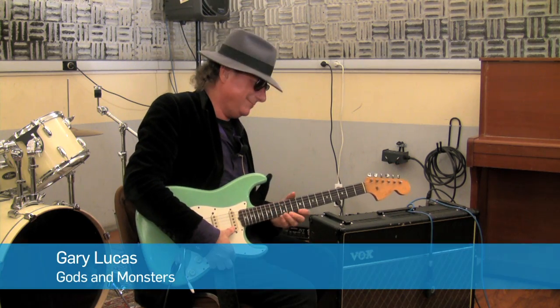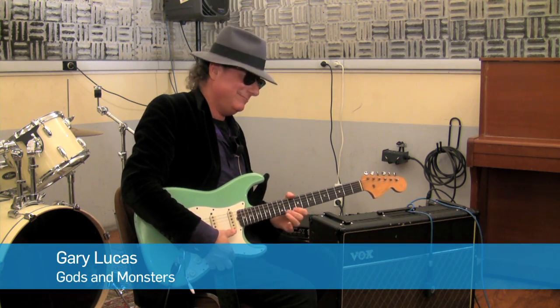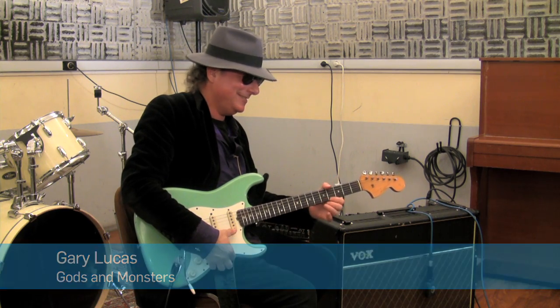Hi, guys. We're here at Blue Studios in Paris with the amazing Gary Lucas, known from Captain Beefheart, Jeff Buckley, and Gods and Monsters, his own band. We're here today to do a Flashback X4 tone print and a regular Flashback tone print, which is a delay tone print.